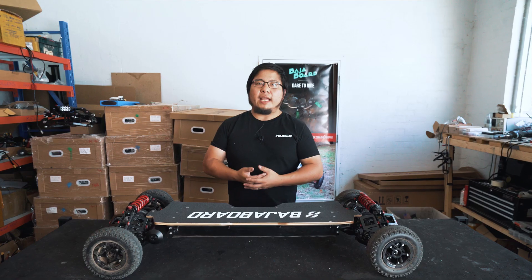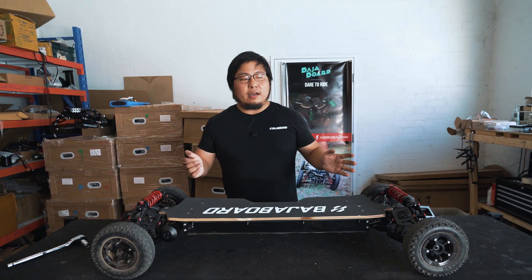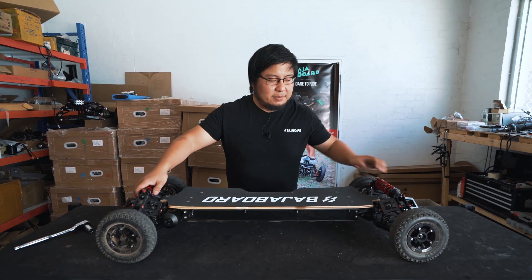In this video we are going to be looking at how to change the belt on your Baja Board S2. To start with, make your life easier, turn the board upside down.